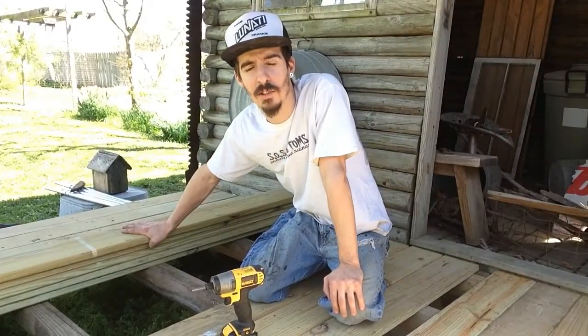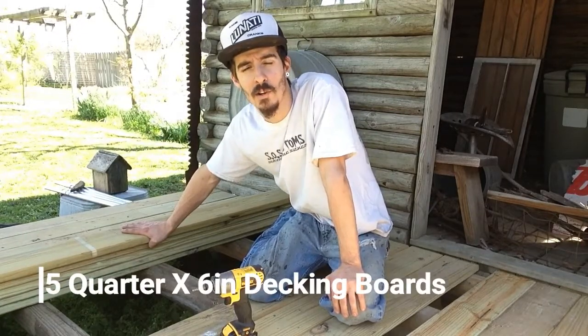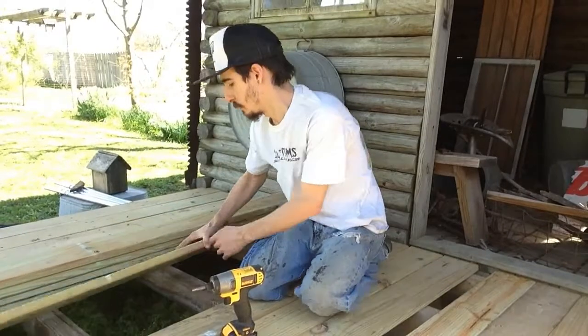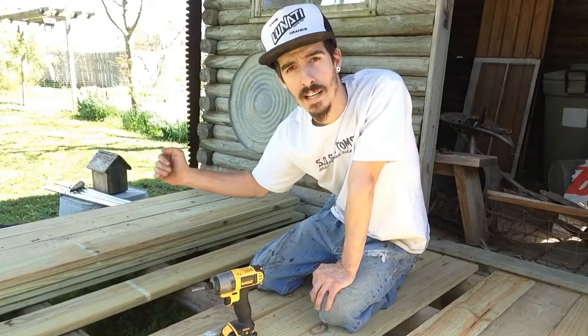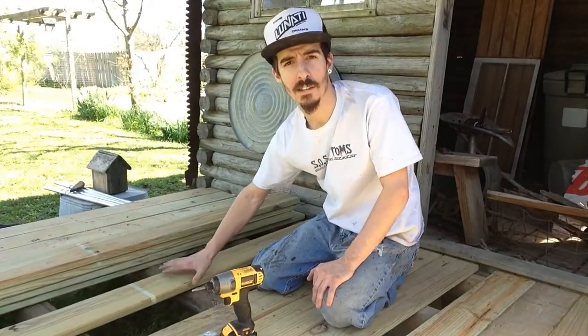Father-in-law Bill went to the local shop, Cox Lumber over here in Piggott, Arkansas, and got five-quarter by six treated decking boards. They started out ten foot long and he had them cut down to five-foot lengths at the shop, which makes it a whole lot better than laying them down in front of this cabin. We've already laid some of these down, but now we have to take a circular saw and actually cut them down even all the way across. We'll touch all these boards too, so there's a true line all the way down, but this saves a lot of time and it looks better.